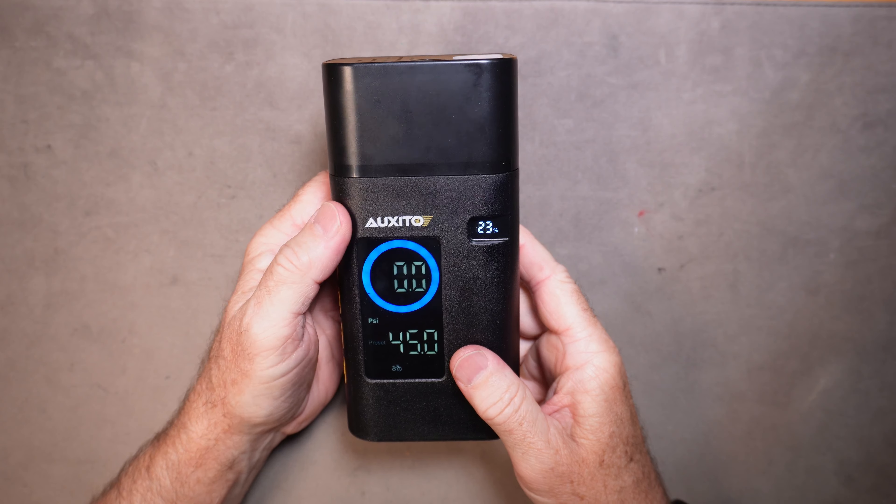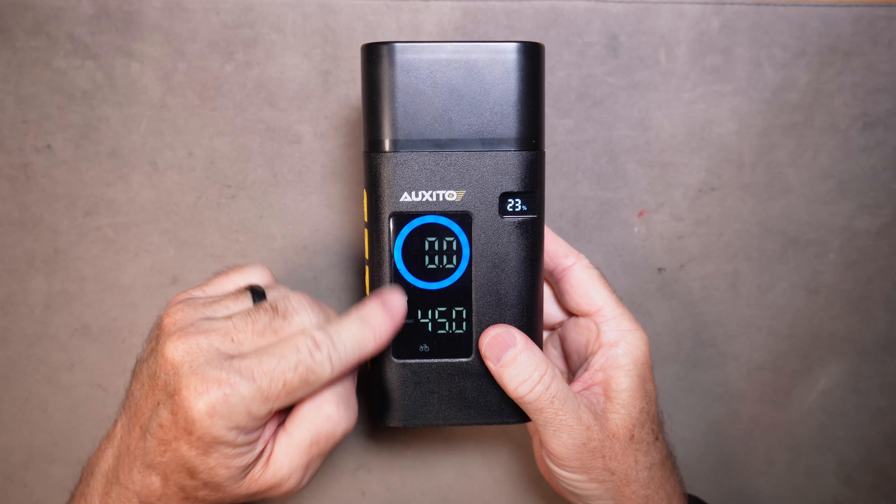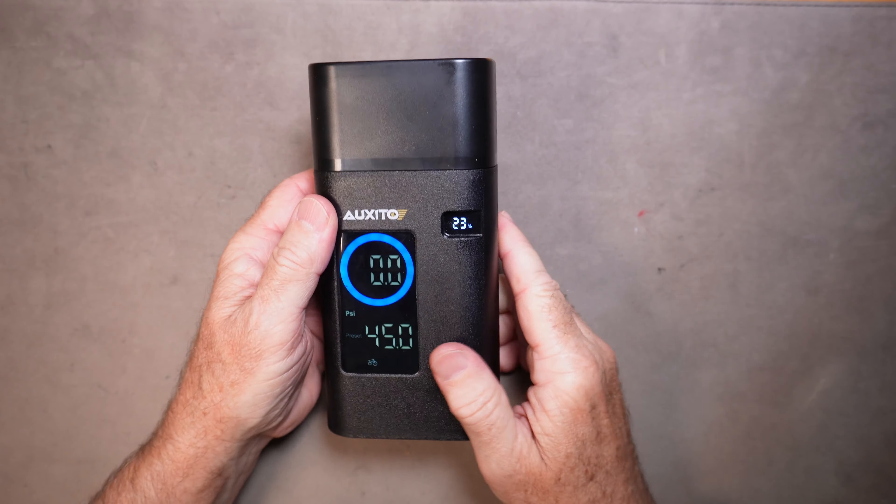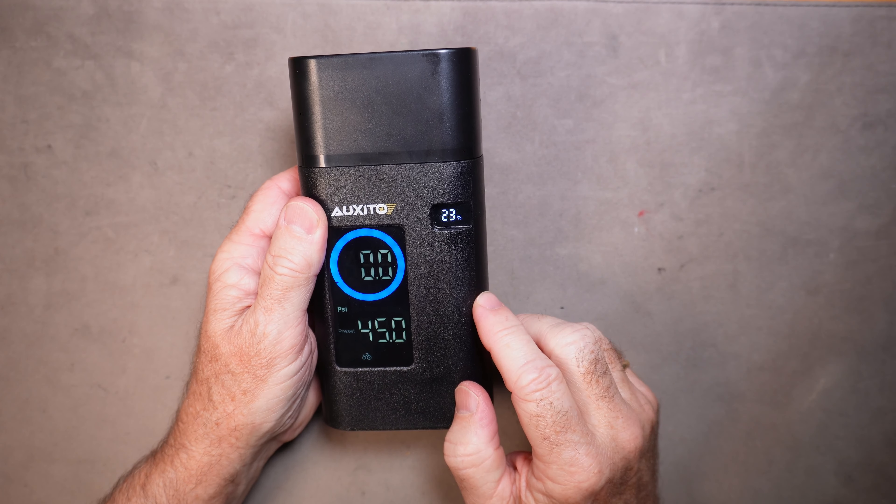The nicest feature about this type of tire inflator is that once you set it to the pressure you want, hook it up to the tire, turn it on, and you can actually walk away because it's going to shut off when it gets to the pressure that you have set.